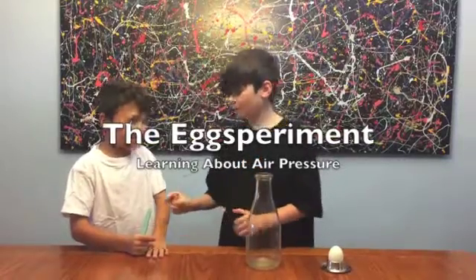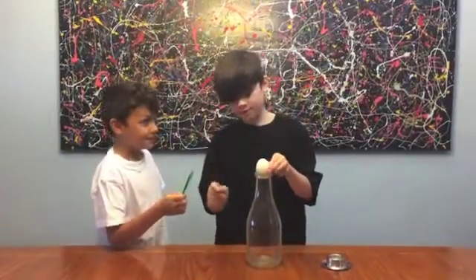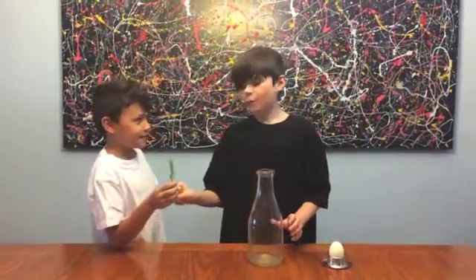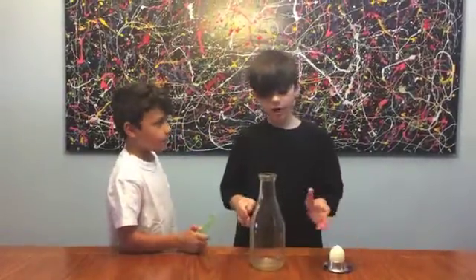Hello! Today what we are doing is we are going to get this egg inside this bottle without smushing it, which is probably how normal people would do it. So how we are going to do this is we are going to light this paper on fire, throw it in, and then put the egg on top.